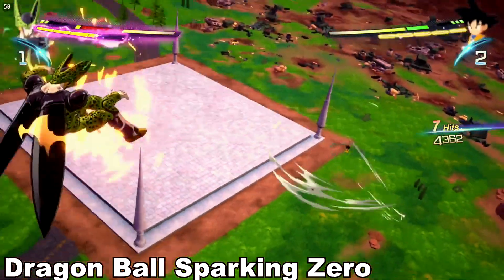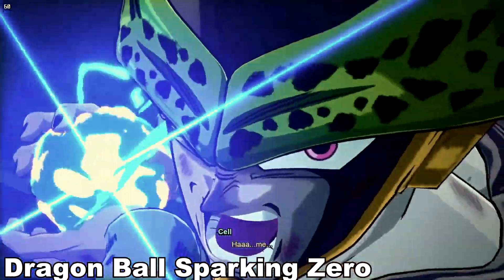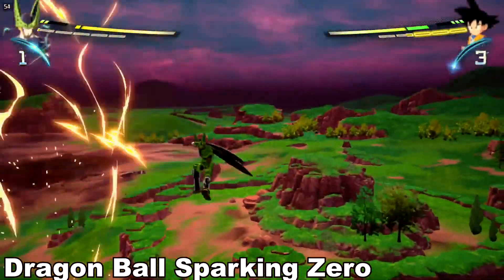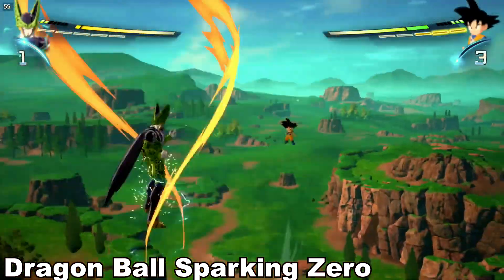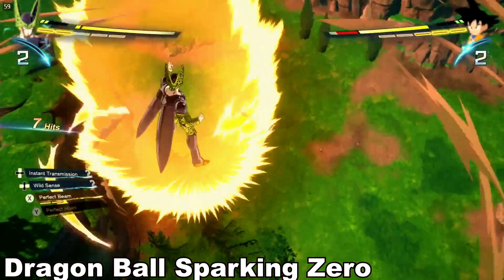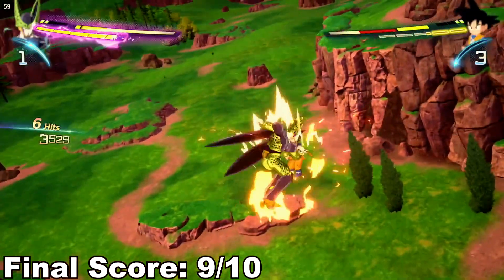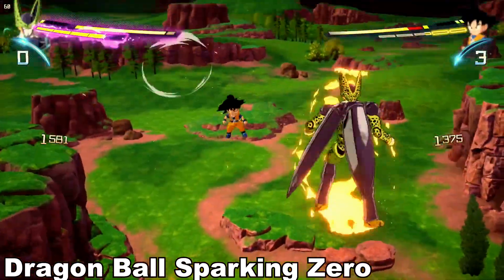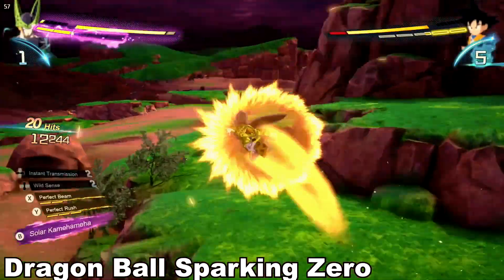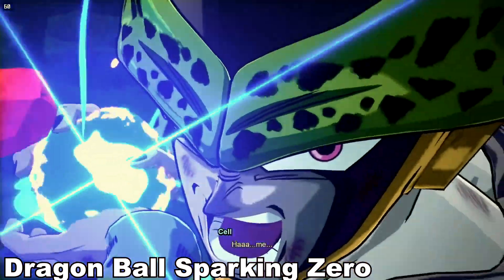Bringing it all together: Bazzite is a great option to turn the Legion Go into basically a giant Steam Deck that can outperform it thanks to the Legion Go's extra power and specs. You won't see improvements to battery life or raw performance, but you get a ton of convenience from the console-like atmosphere, easier TDP management, the ability to disable the intrusive touchscreen, and stabilized compatibility for specific games that don't work well on Windows. I'd give it a solid nine out of ten — just make sure to dual boot and keep Windows for games that need it.